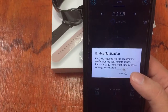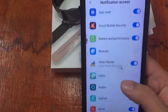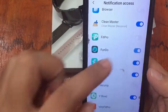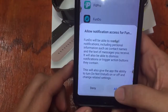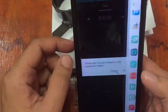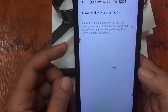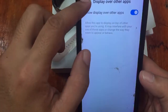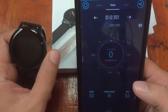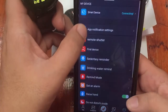Enable notifications — we'll enable notifications here. We then look for the Fundo app among the listed apps such as FitPro, HRY, Find, and allow it. We'll also allow the suspension frame permissions, go back, and that's it. Let's see — it looks like there's nothing else needed.